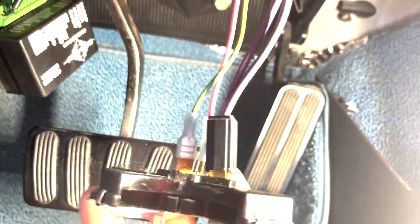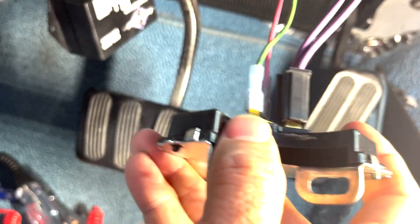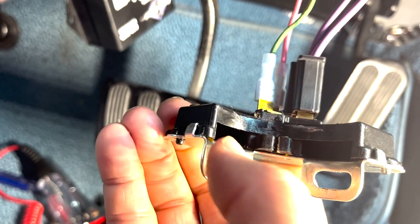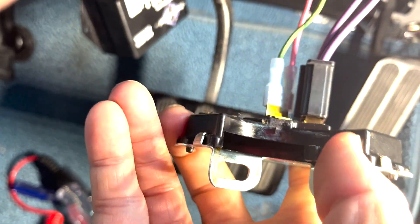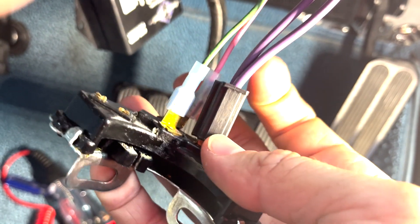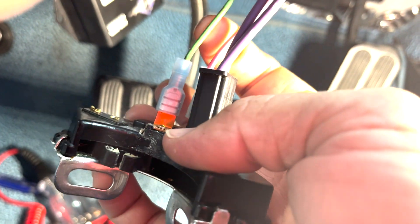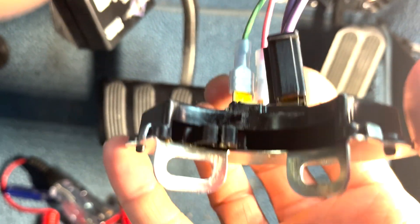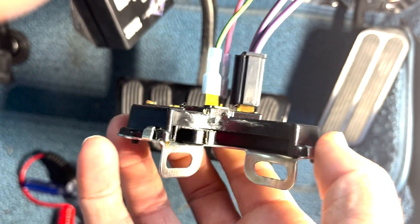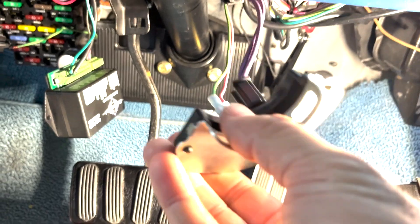Here on the neutral safety switch, this little tab moves left and right. If it's in park, reverse, or neutral, that's how it knows to give the starter power or not. These purple wires here are power that goes to the starter, and we also have power that comes in and gets sent out to the reverse lights as well.